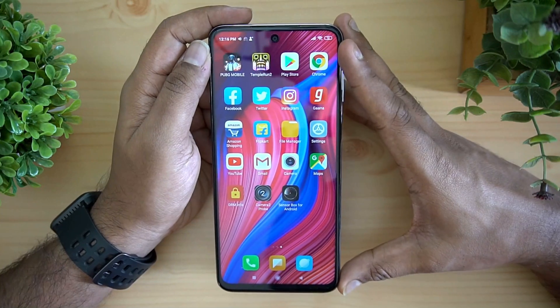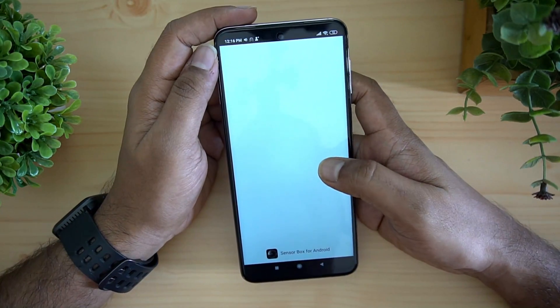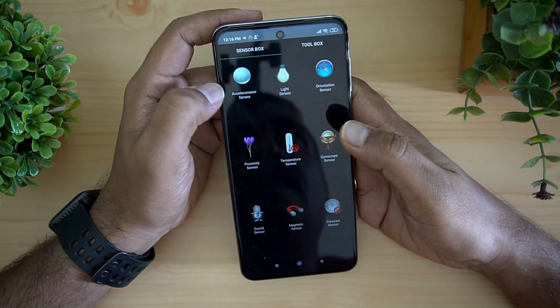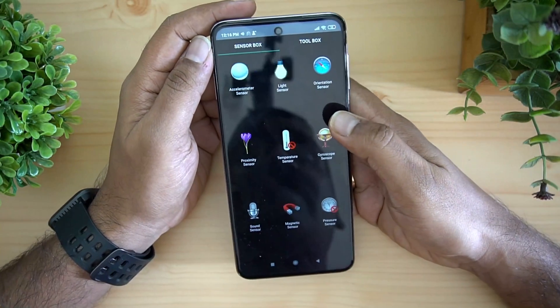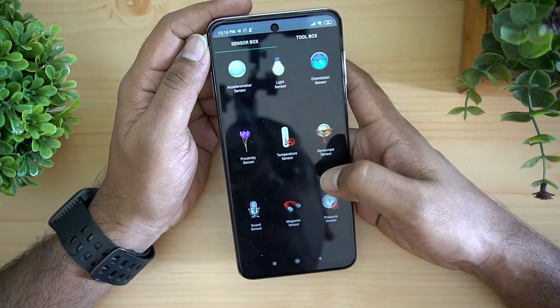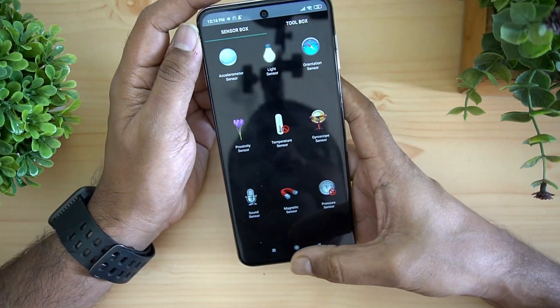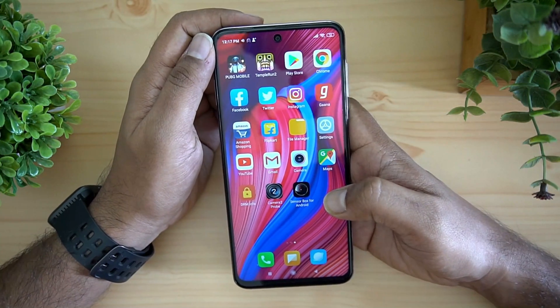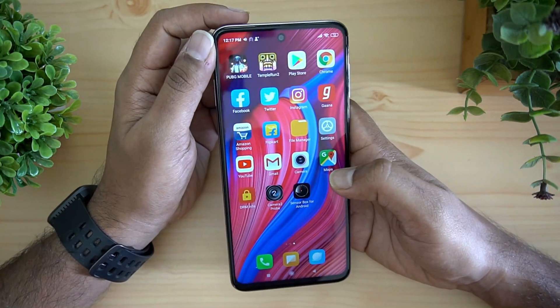For sensors, using a sensors app you can see this device has an accelerometer, light sensor, orientation sensor, proximity sensor, gyroscope, sound sensor, and magnetic sensor. All sensors are included — nothing is missed out on this device.